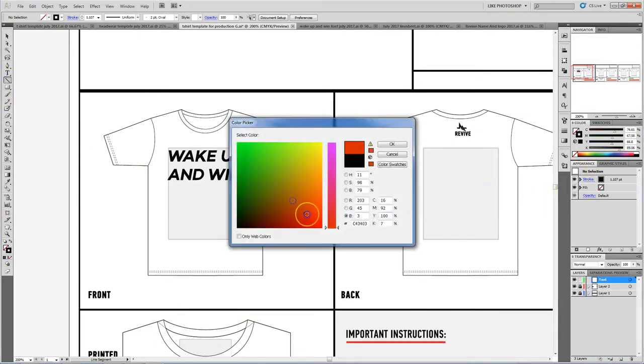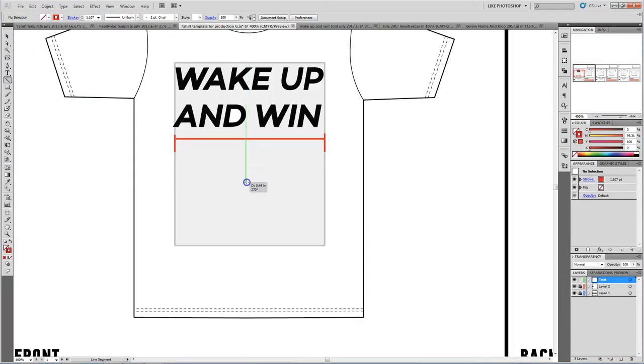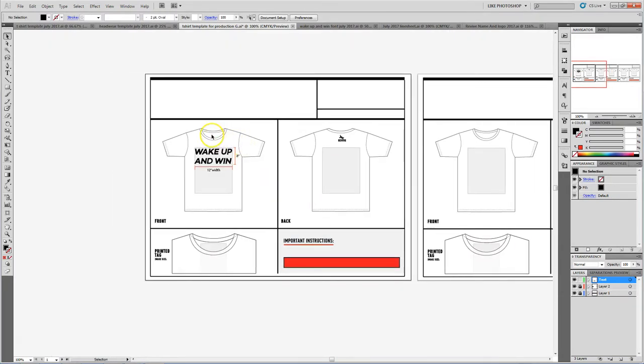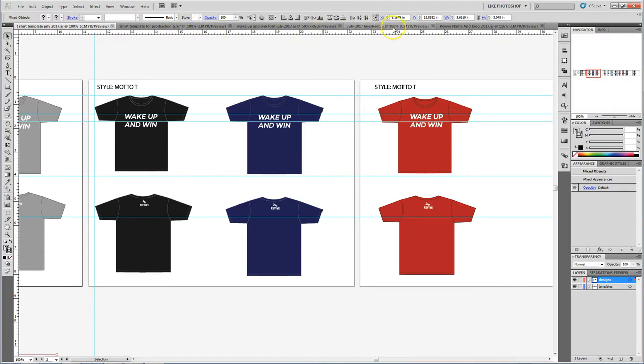I like to just do some call-outs for the dimensions. I want to be able to hand it to somebody and let them figure it out. You need to call it out in a way where it's not going to interfere with your design — the optimal size you'd want in there. This one is going to be 12 inches, for instance. When you have a design like this, you don't want to stretch it. Then you do the inside tag, get the inside information in there, get the back dimension in there. I'd print this and let them know, hey, these are the t-shirt styles you guys are going to do — that way they know exactly how it's supposed to look on that design.